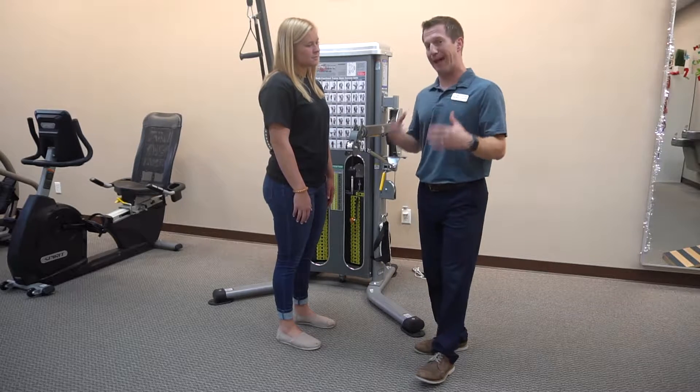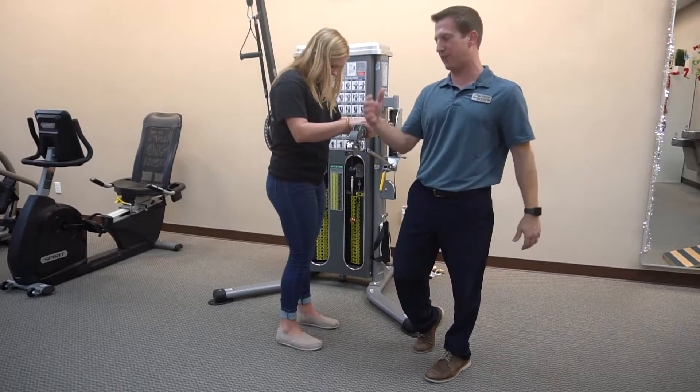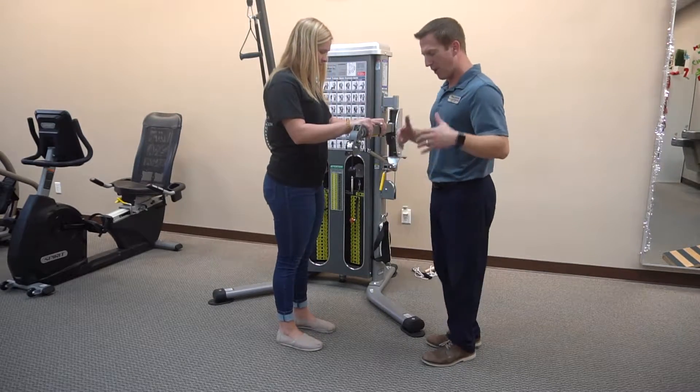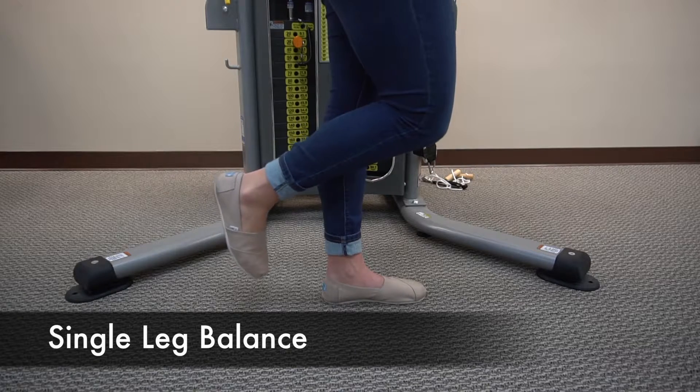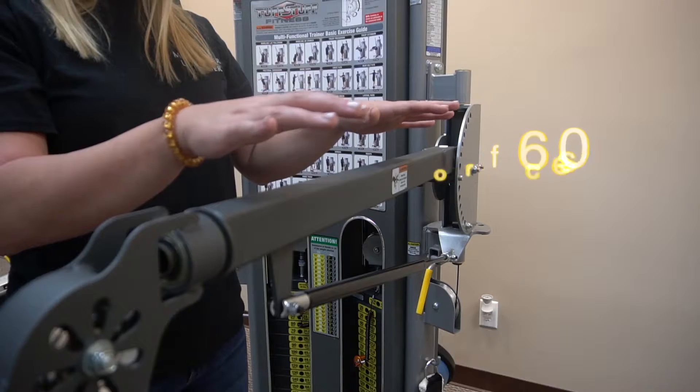This is single leg balance and it's pretty simple. You're going to set yourself up with a sturdy surface in front of you — a countertop or back of a chair — and you're going to lift one leg off the floor, hover your hands, and balance. Set a timer for a minute and work on that for a minute.